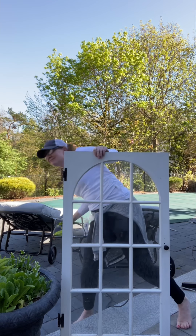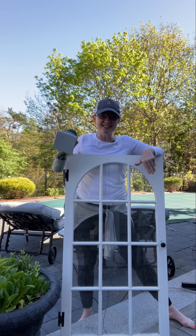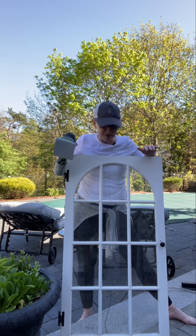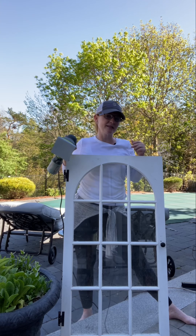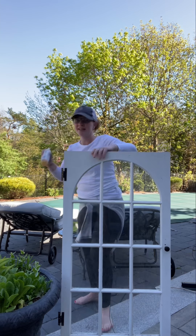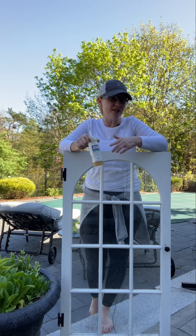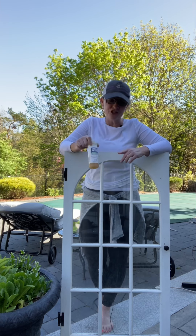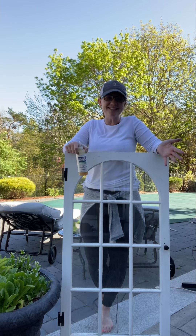So my first step is going to be to take my sander, sand this down, get rid of all of the dirt and buildup and give it a good scrub. I'm opting to keep the hardware on. Once it's sanded, I'm going to decide if I want to add a little bit of paint or leave it looking more rustic. And then I'm going to take gallery glass — this is a stained glass liquid — and apply it to the glass. It comes in colors; I've opted for clear because I'm going for more of a textured, weathered appearance. It looks great on Pinterest, but I've never worked with it before. Stick with me and I will show you the process and the finished product.